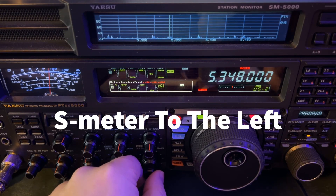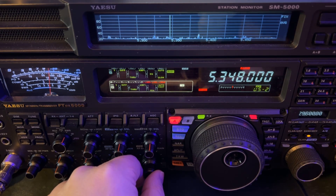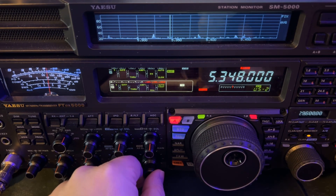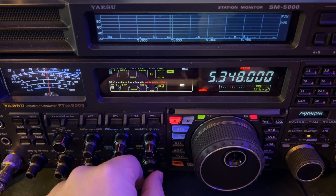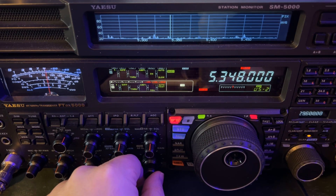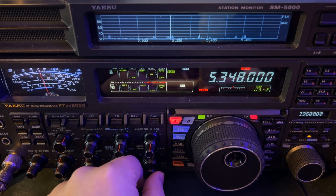Hey y'all, N4HNH here with the Yaesu FTDX5000MP. But before you turn off the video because I'm not using the FTDX10 or FT710 or something else — this is not particularly an FTDX5000 video. What I'm going to show you applies to really just any radio.